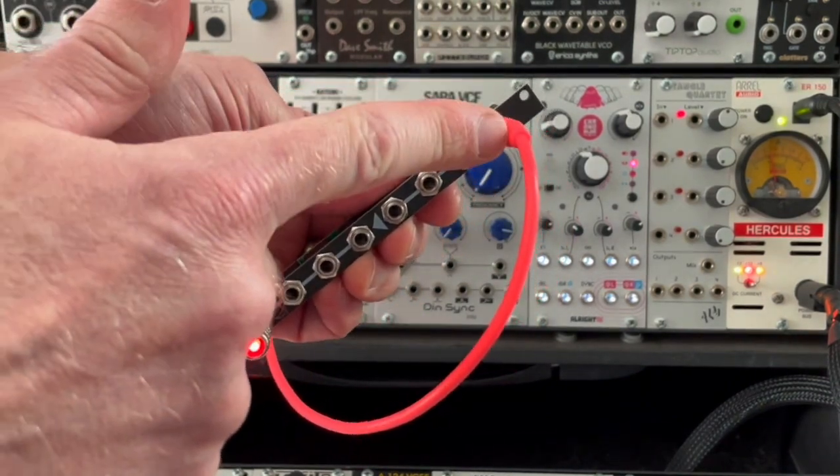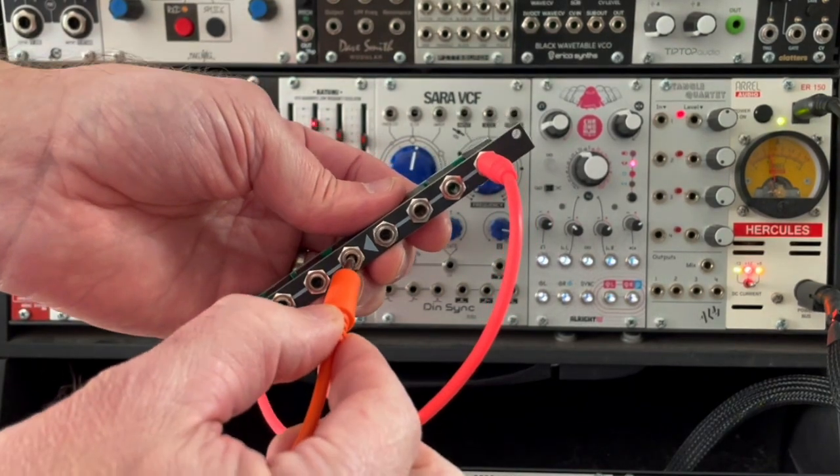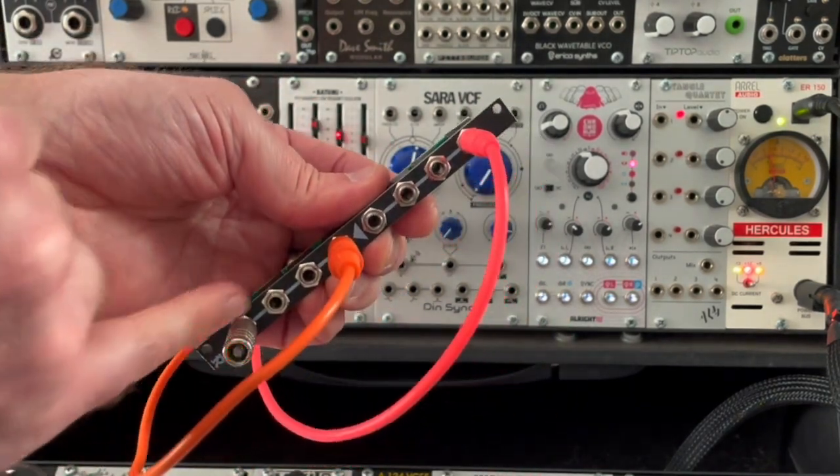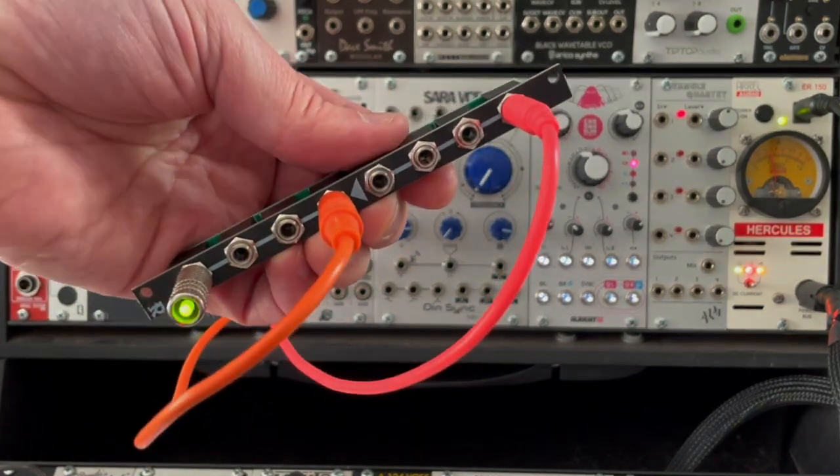So what you can do is send one signal into the multiple and send it to six different places, or you can send two signals into the multiple and send them each to three different places. That's what a multiple does.